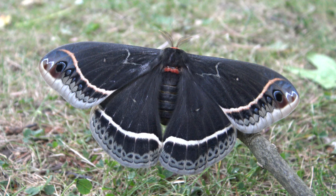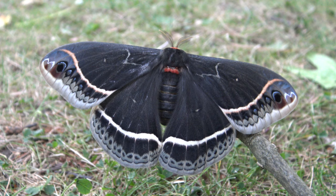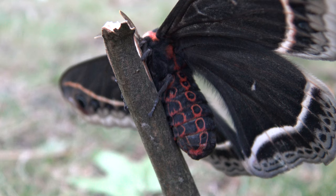Thank you for watching my short but educational video showing you a female specimen of Eupacardia caleta. This is Bart, out.